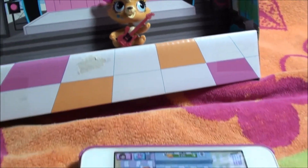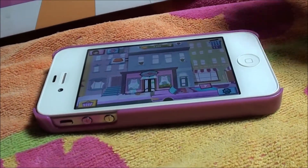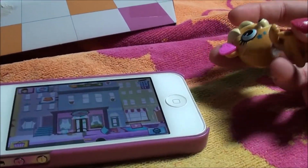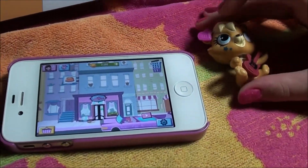Alright you guys, I'm in the Littlest Pet Shop app, and I'm going to scan in Peg. She is a bear, I think, but once you scan her in, it'll tell you what she is.